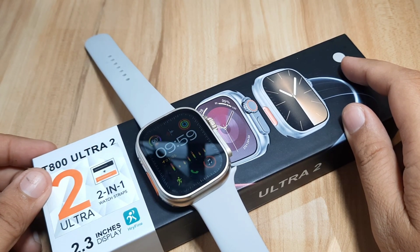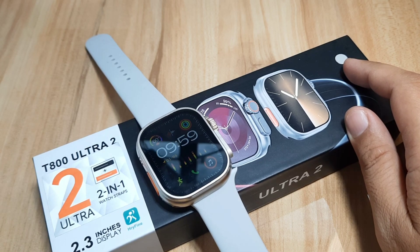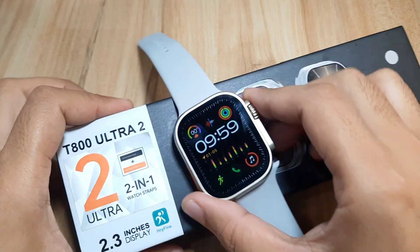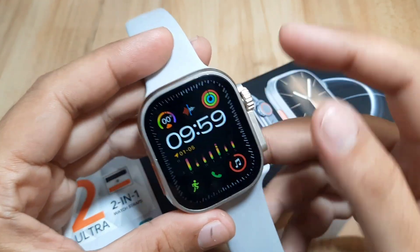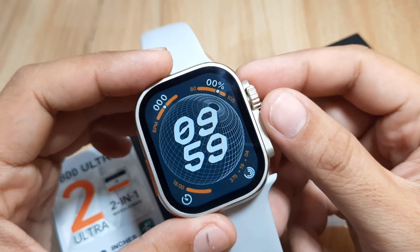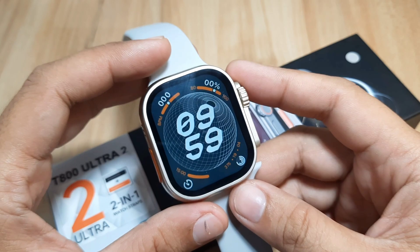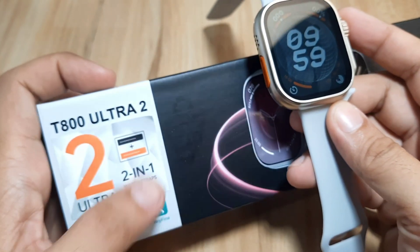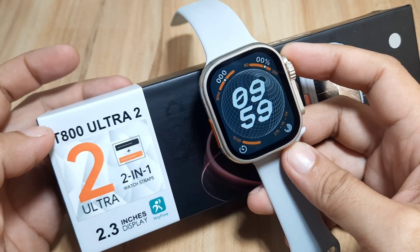Good day, this is SmartWatchSpecifications.com, the premier site for SmartWatch specs news and reviews. We are back with our T800 Ultra 2 SmartWatch, and this time we are going to check on the preloaded watch faces for the wearable as well as the available downloadable watch faces for our T800 Ultra 2 SmartWatch.